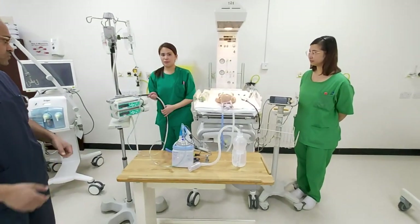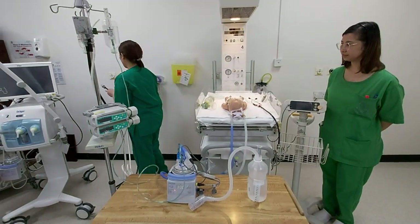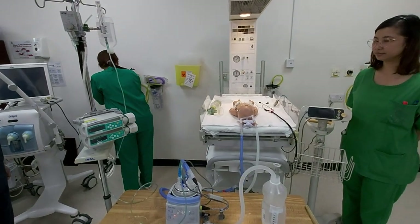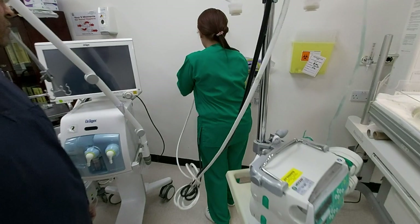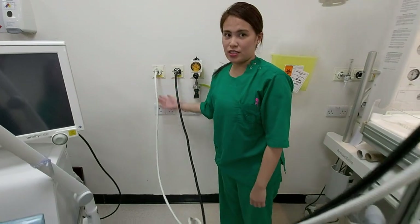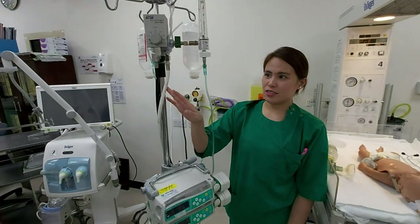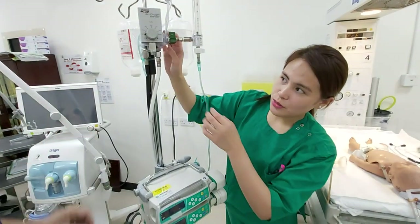First you have to grab the equipment. You have to put this on the air and oxygen — black for the air and white for oxygen. Then this will go to the oxygen blender. Then you have to fix it for 25.